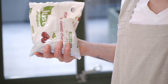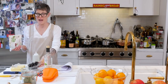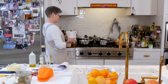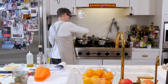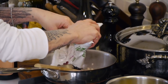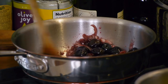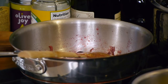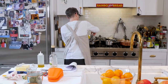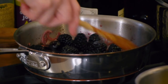Sour cherries are great if you can find them, but I'm going to use a combination of blackberries and cherries. Once the shallots have sweated a little bit, I'm going to pour the fruit in — it's going to sort of deglaze the pan slightly. Turn it down, and you want to cook the cherries and blackberries for just a little bit before you add any more liquid. These are washed.